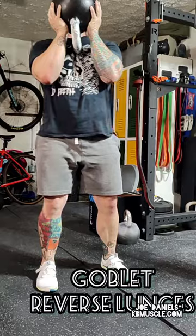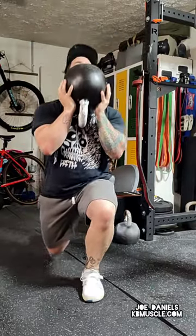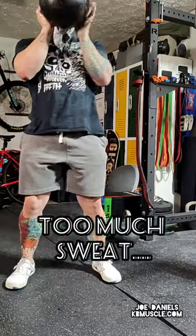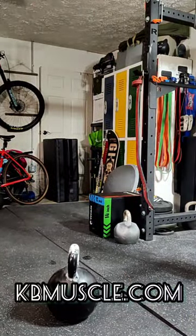Go back up into that goblet reverse lunge. With this being really heavy — it's a 56 kg bell, 123 lbs — it's very sweaty. Just take your time, be careful. Do as many rounds as you like.